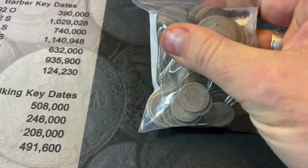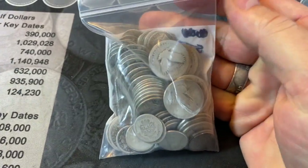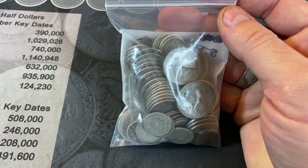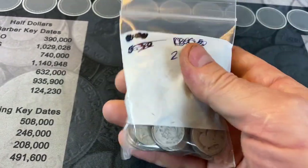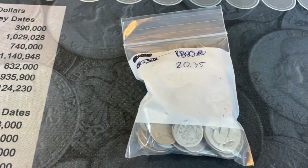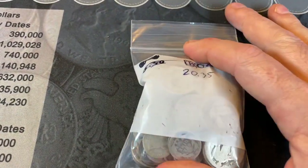Not quite sure. I do see a Mylar flip in there — I don't know why that's in there — but we're going to go ahead and go through it. I'll sort it by denomination and by type first, and then we'll bring it back in and take a look and see what kind of goodies we have. Let me get it open and I'll bring it back in once it's sorted.